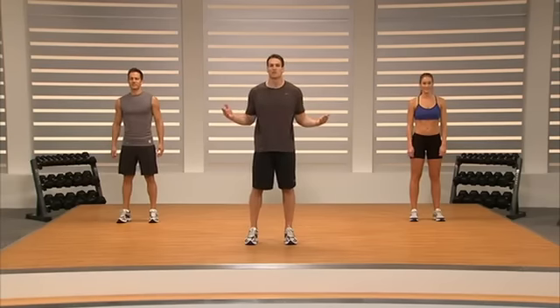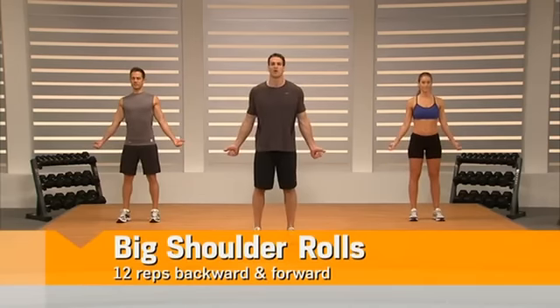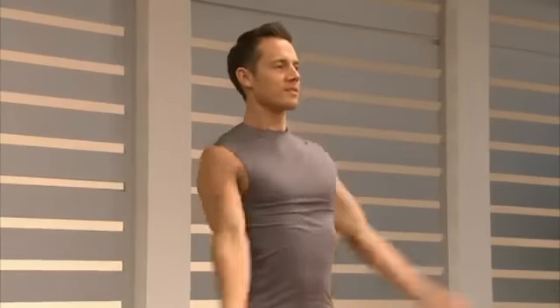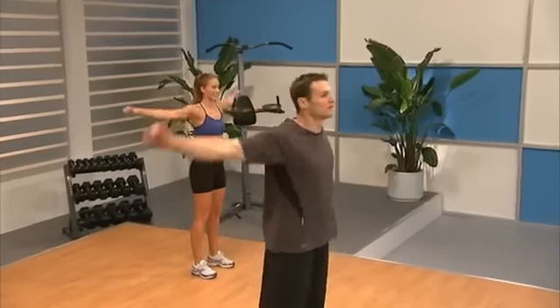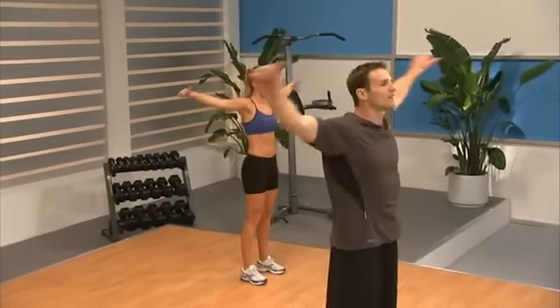We're going to get right into the warm-up. First exercise is going to be big shoulder rolls. So we'll have our thumbs back and we're going to go ahead and roll them. Big rolls. Just relax. Remember we're warming up so it's nice and easy. One more and now we're going to go forward — thumbs forward.